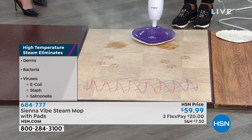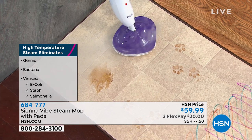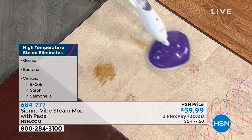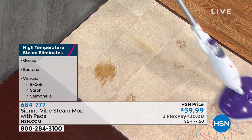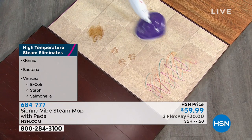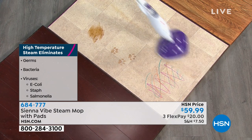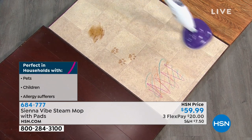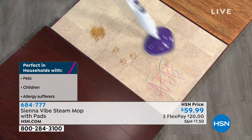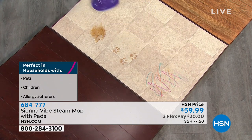If you have a stubborn stain like dry chocolate, look at all that steam coming out — just put this right on top of it and hit it with a few seconds of steam. What we wanted to make for you was something easy to grab and access, but with all the power you love from the Sienna Luna. If you have a Sienna Luna — in fact, we have two, and my husband has his own — he loves using it on his epoxy garage floor.